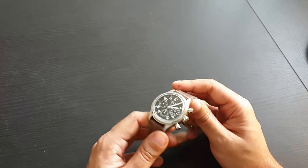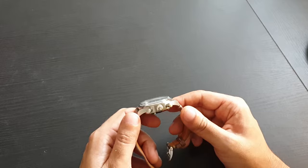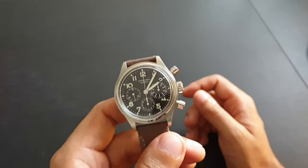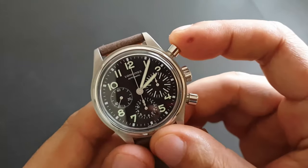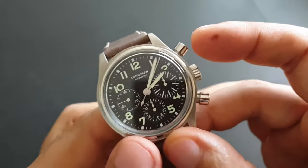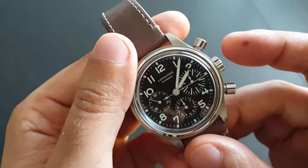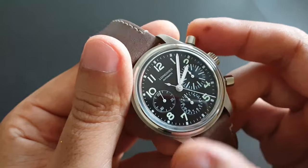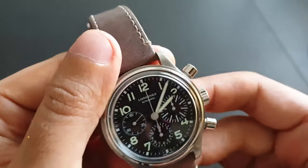A column wheel chronograph in that price range is a very tempting watch, and the history behind it is pretty cool. Let's see the column wheel in action — very nice action on the pushers. It's not a flyback chronograph, so don't push it while the seconds hand is running. Let's stop it and see it snap back — wow, look at that snap, it's great.